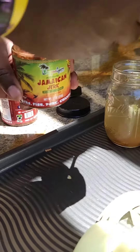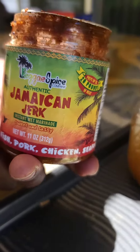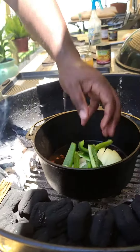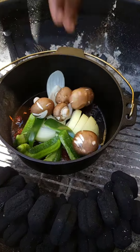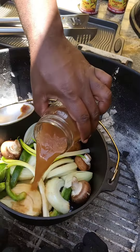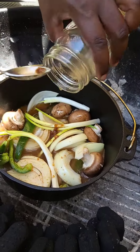Look at that beautiful color. In two cups of water, we mix two teaspoons of the sweet and sassy wit marinade and one teaspoon of the hot and spicy. Drop in our veggies in those drippings, and pour your mixture in for a stock.